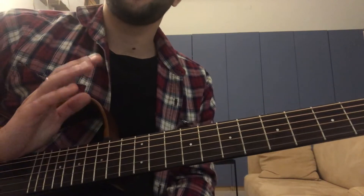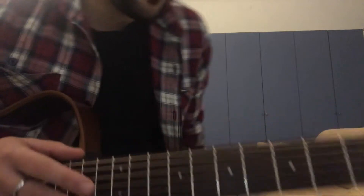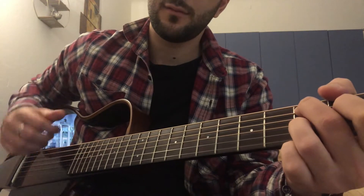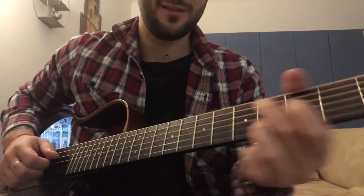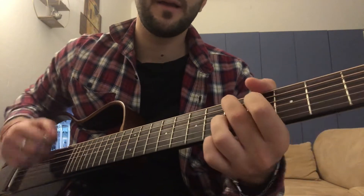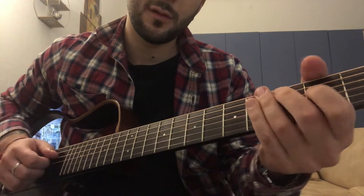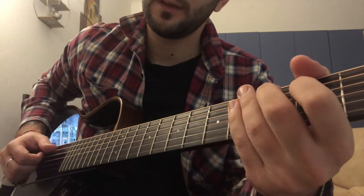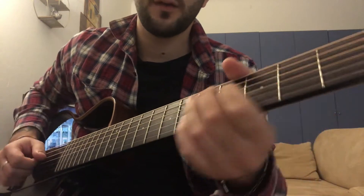Let's focus now on the right hand, that is crucial in this song. When you go up with your thumb, pull off the second string on the third fret. And then you stop. This is the rhythm.